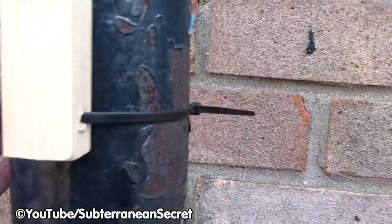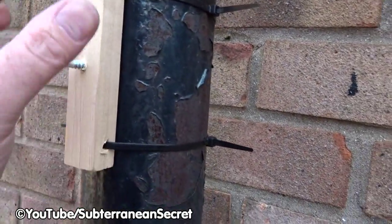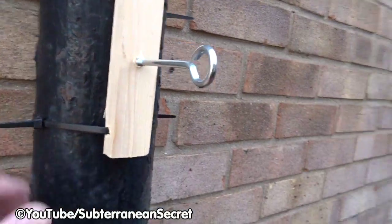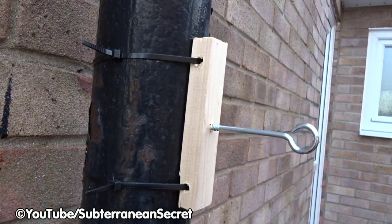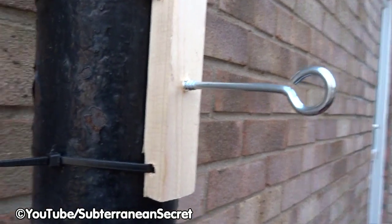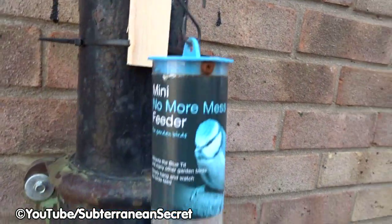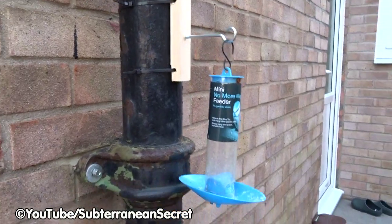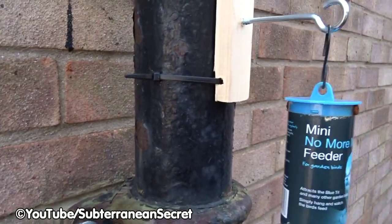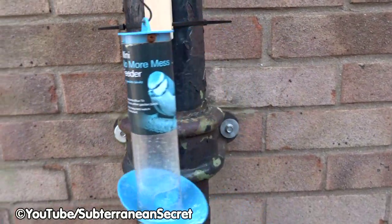Obviously you can use string or twine — anything you like to attach it. Ideally these are best going on thin tree branches where you can hang a bird feeder. As you can see, they're nice and simple, takes less than 10 minutes to make. That with the cable ties should easily last a couple of years, no problem. You can attach a bird feeder nice and easy — fill it with seed and attach it to any object you like: a drain pipe, a tree branch, basically anything you can get a cable tie or string around. And that should last ages.